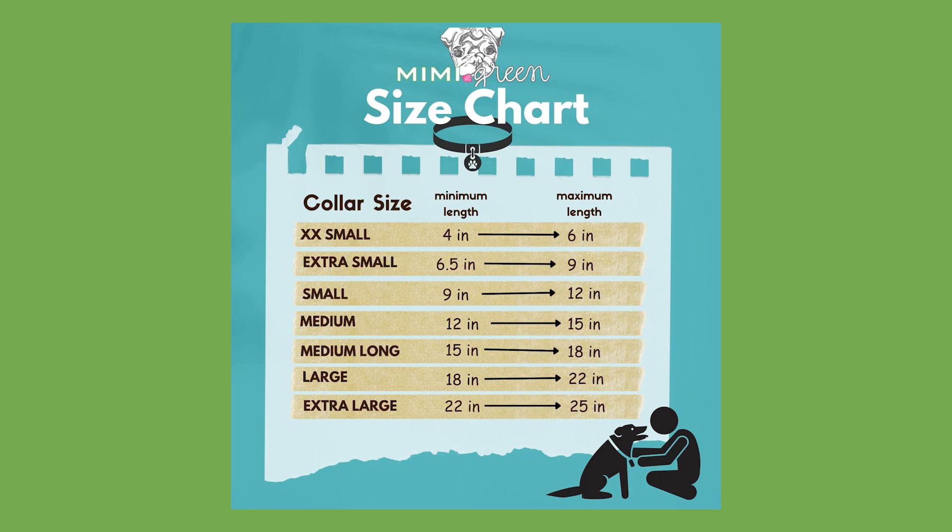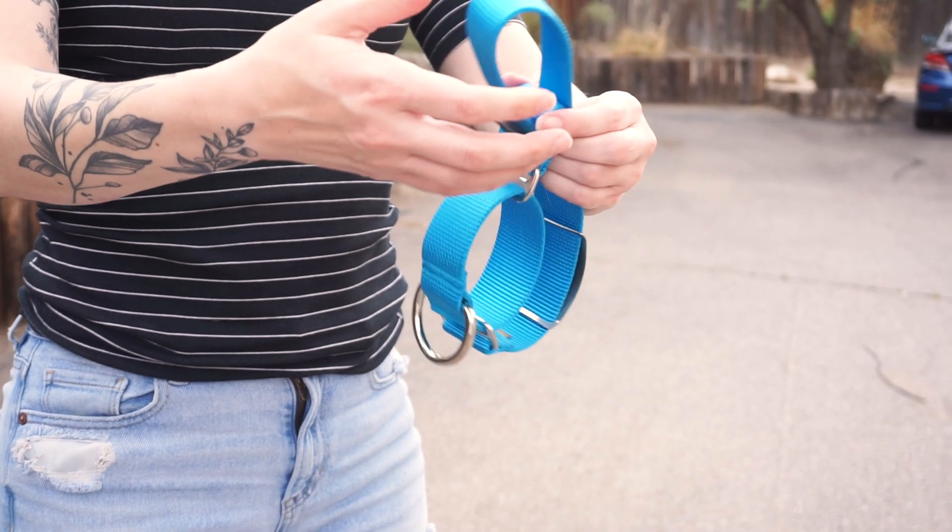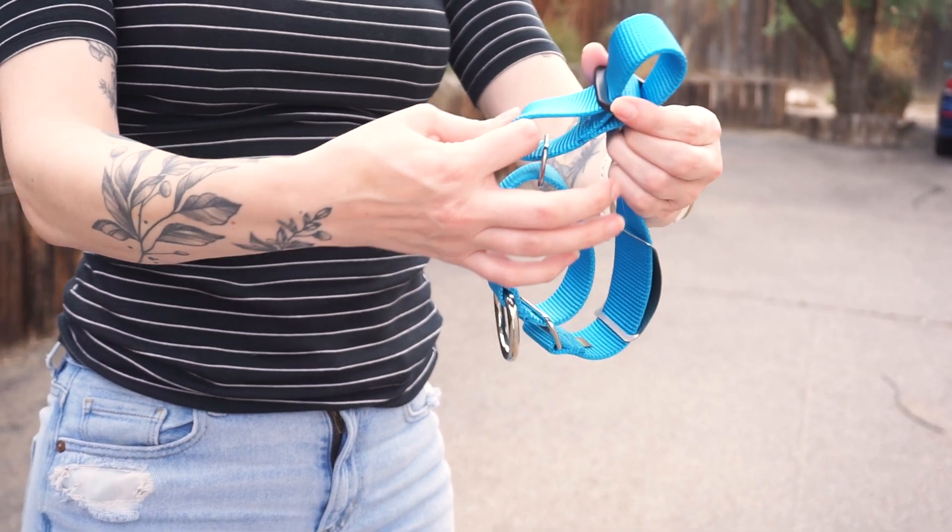We recommend erring on the side of a collar that's a little larger, rather than a collar that's too small, for the reason that a collar can always be adjusted down, but it is impossible to adjust beyond the maximum length.